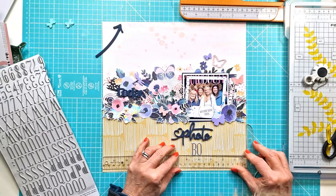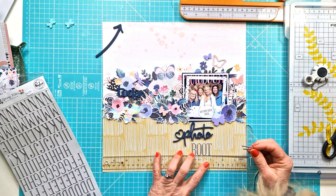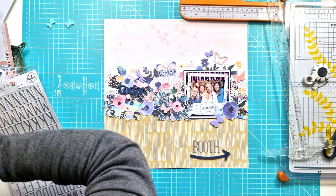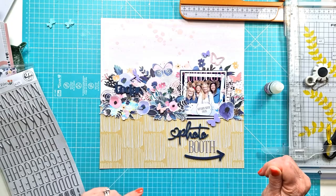Now I'm adding 'Booth' — so I'm going with Photo and Booth as my words. I start off with these alphas but I do change my mind, and that comes in the final photos — I change it to a slightly different alpha that's raised and more metallic because I quite like it to be silvery to match the foil detail on the pattern papers. I get my perspective stuck down using glossy accents like I always do because it gives a nice strong hold — I get that going and get it stuck down.